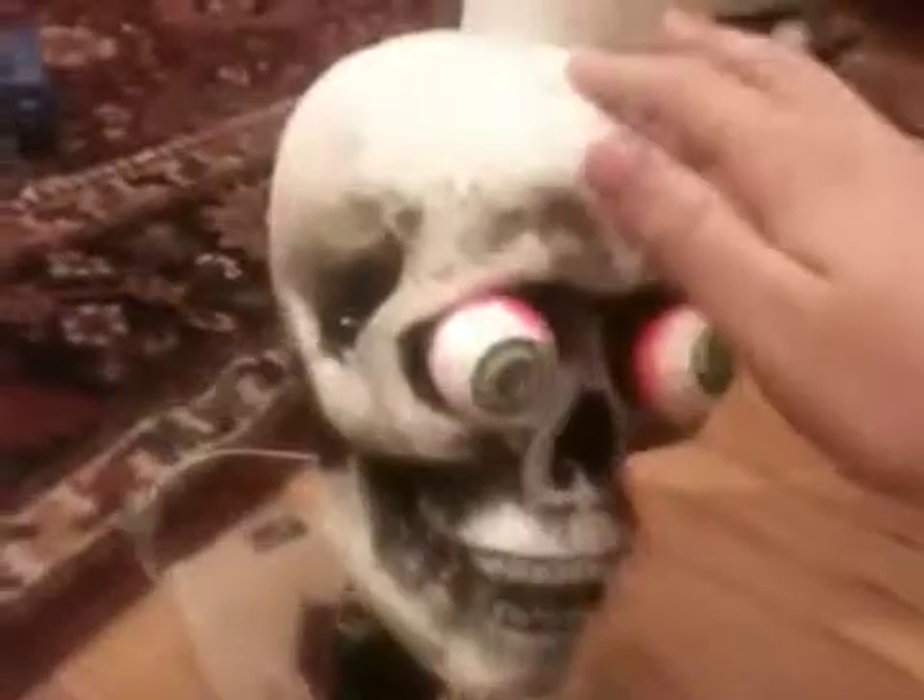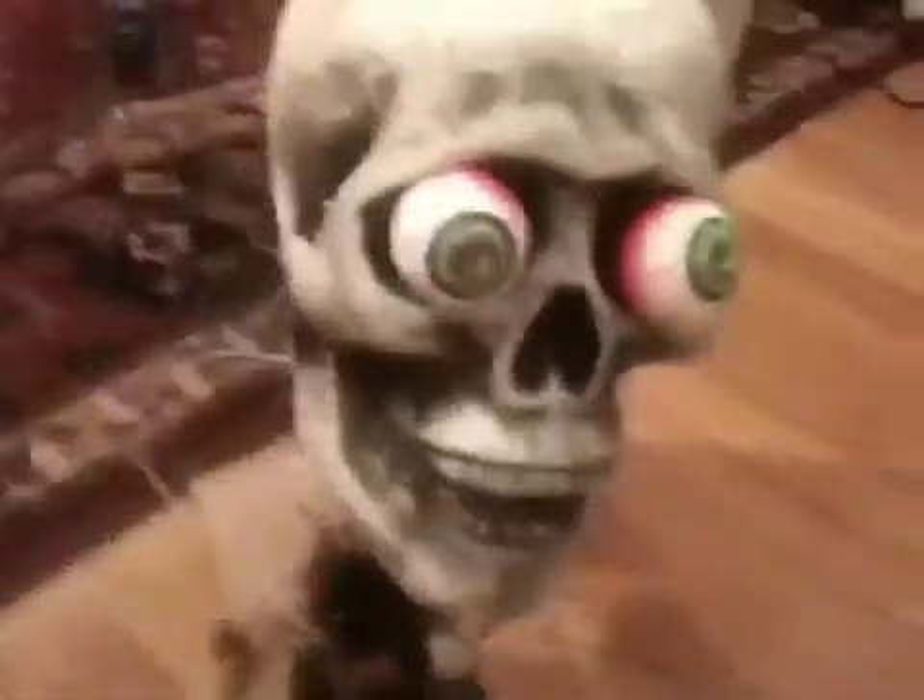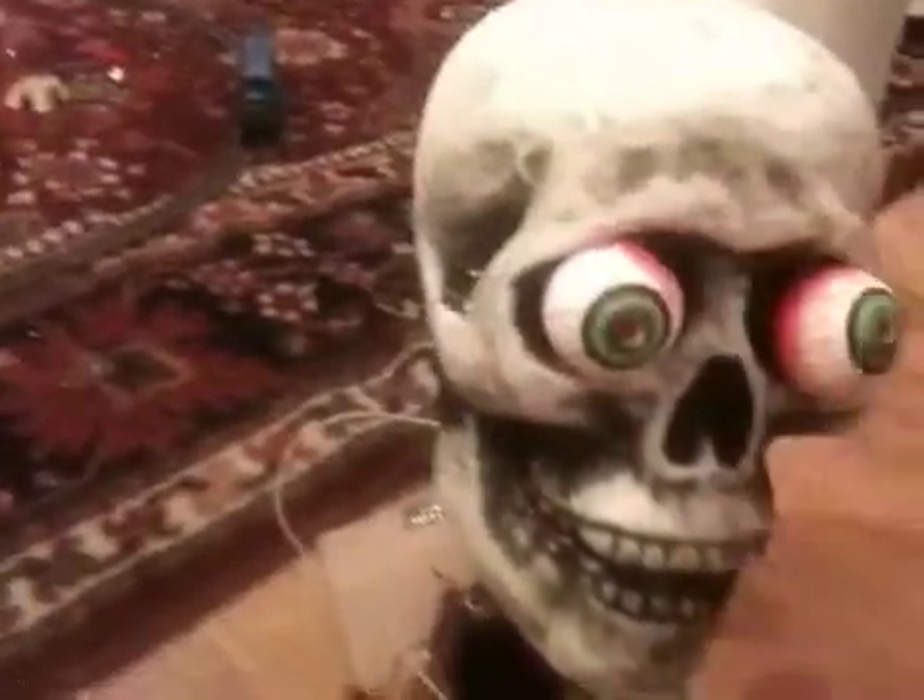So this is the animatronic skull I made, fully homemade. The only things I bought were, of course, a styrofoam skull — it was all one piece, $6 — and a set of four styrofoam eyes, $0.99.